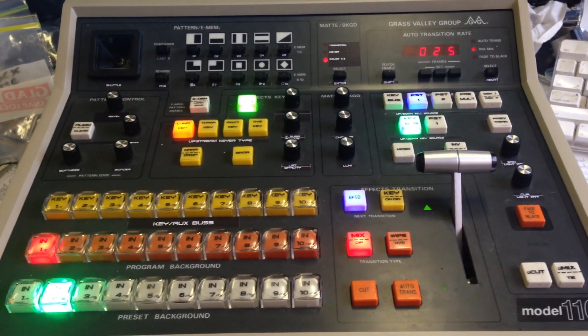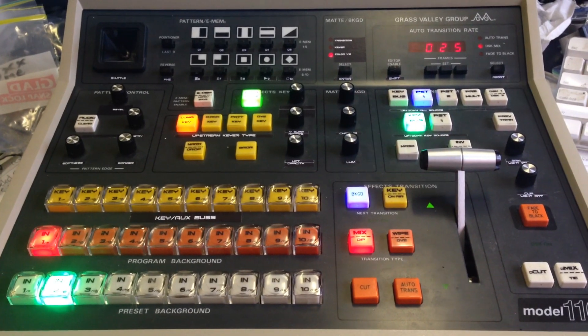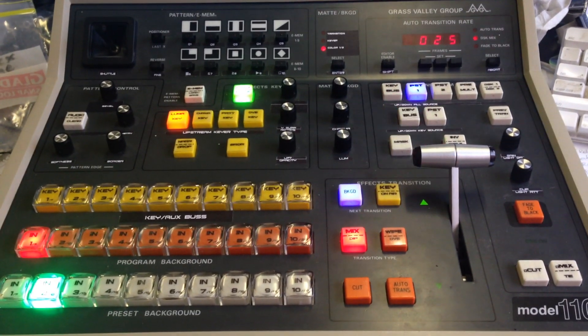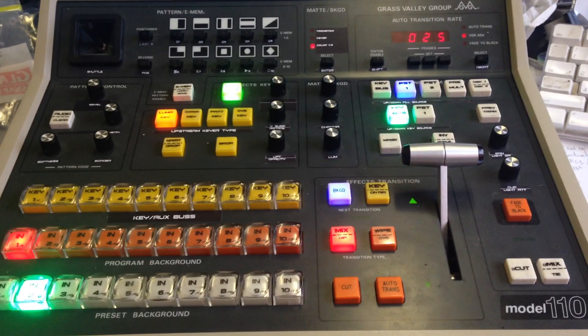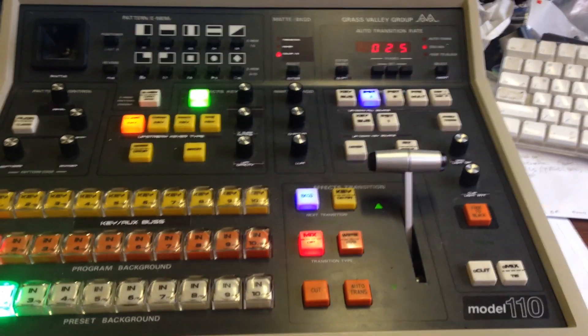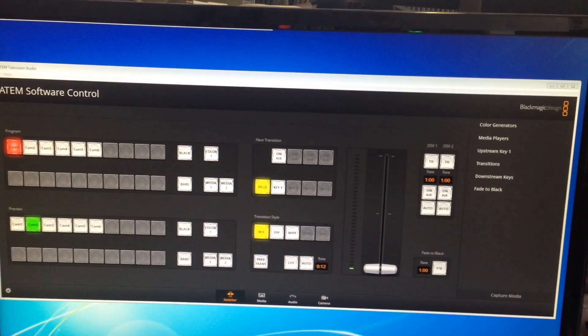This is a GVG110 control panel controlling an ATM, as you've seen in past videos. What you see here I can also do with the GVG100 — it's pretty much the same. But today we're going to talk about using part of the switcher to control the CCU portion of the ATM. I'm currently just using an ATM from TVS.